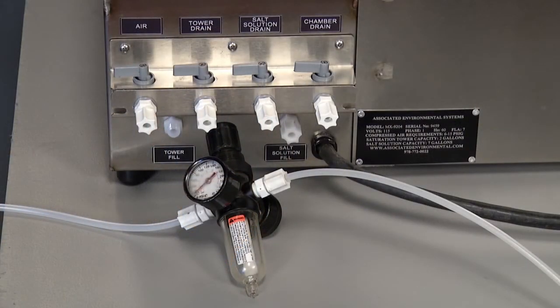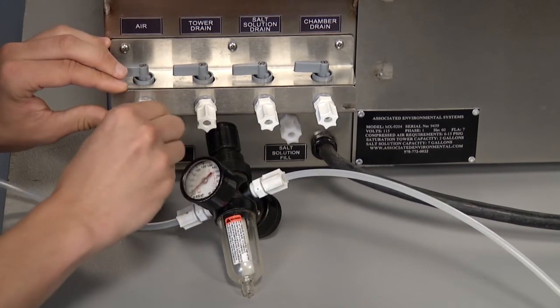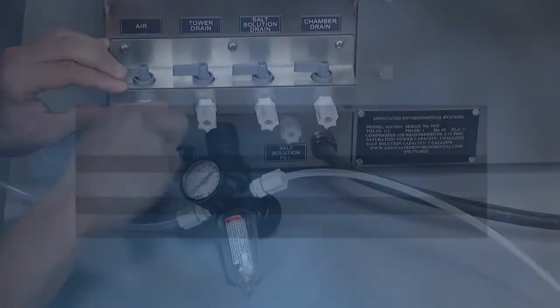MX series chambers need clean, oil-free, and regulated compressed air. The chamber has been furnished with the valve marked air at the rear end of the chamber. The compressed air requirements for the MX-9200 series are as follows.